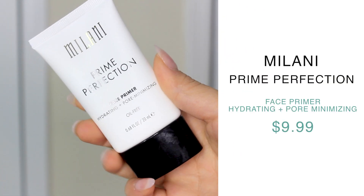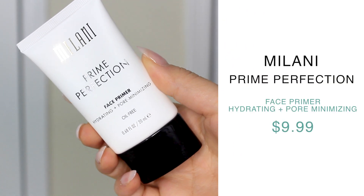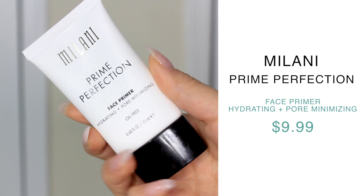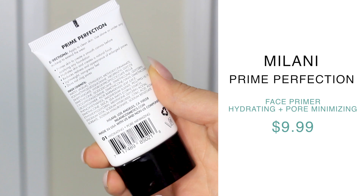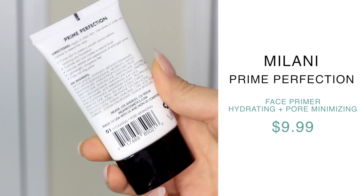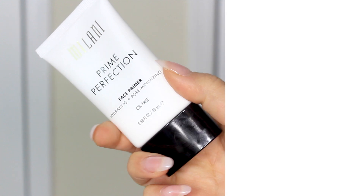For primer today, I've got the Milani Prime Perfection Face Primer — hydrating plus pore minimizing. It's supposed to create a smooth canvas before applying foundation, hydrate skin, create a natural finish, reduce redness and the appearance of enlarged pores, and it claims to be lightweight, non-greasy, and non-pore-clogging. I'm very excited because all of those claims are exactly what I need right now.